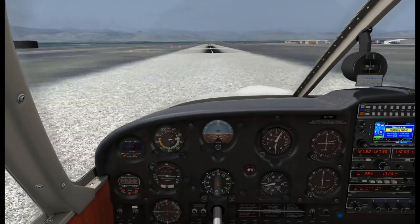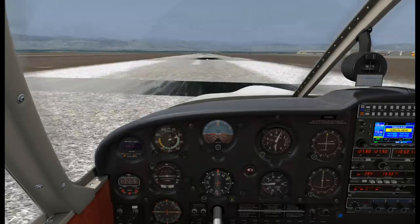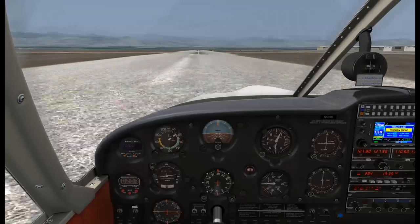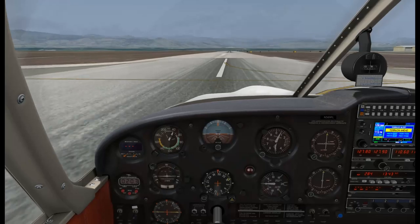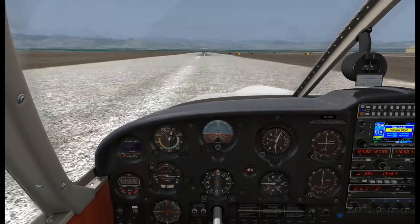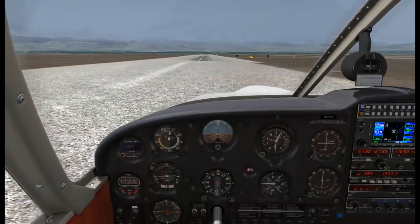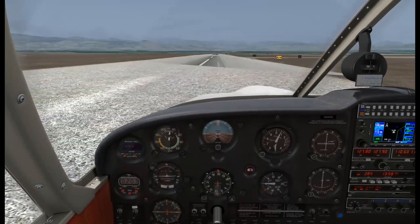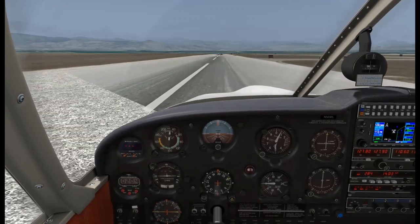Once landing is assured, pull the throttle back. And we're down. We've got competing centerlines here but we'll try to make one of them. Aerodynamic braking - you can retract the flaps, pull all the way aft on the yoke, and get maximum up elevator. That'll help you slow down a lot quicker. In fact that was a little bit too quick - we need to throttle up a little bit to reach Alpha taxiway.